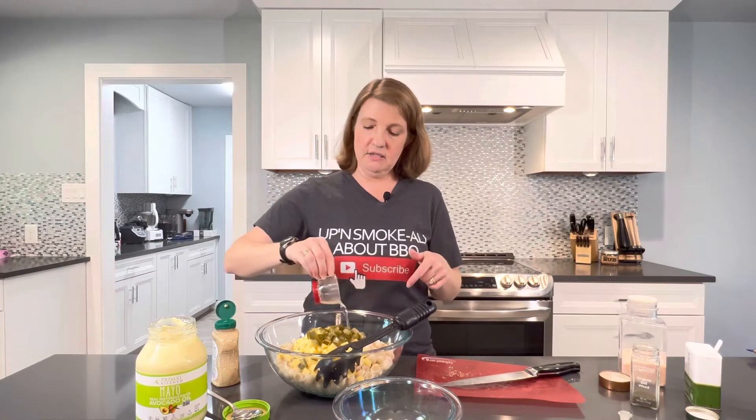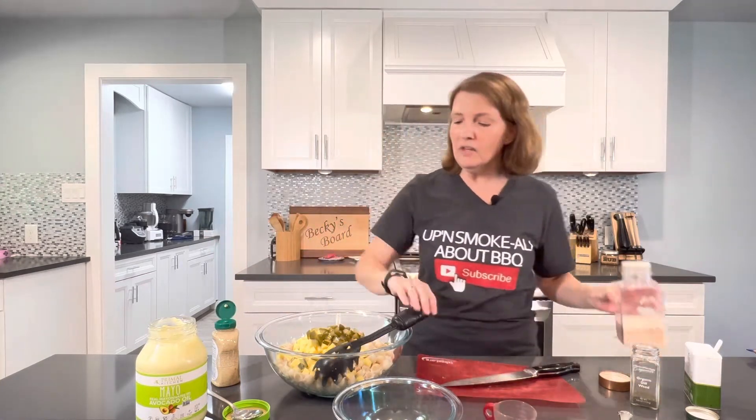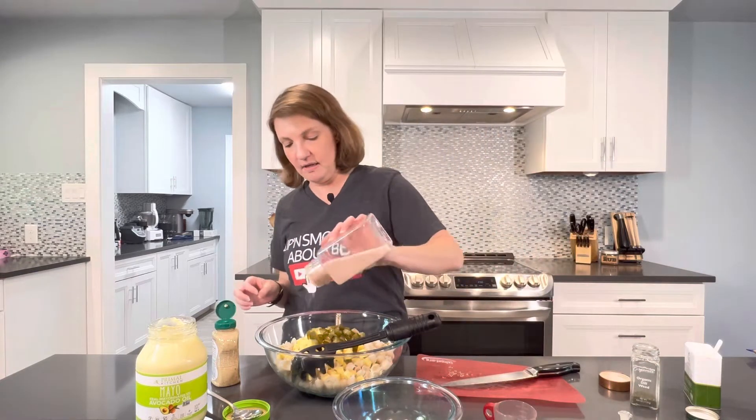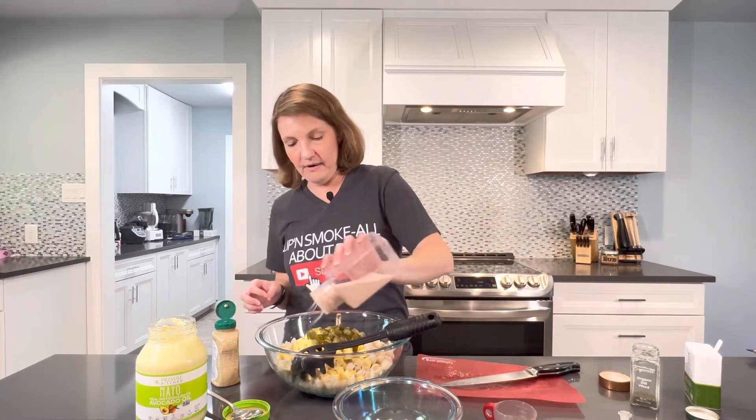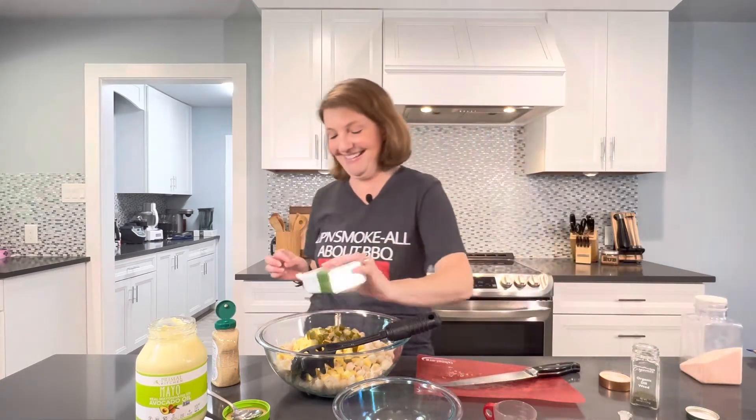I also have just a tablespoon of the dill pickle juice that I'm gonna add into this for a little extra dill flavor. Then I'm gonna go ahead and start salting this up. I know no matter how much I salt this, nothing is ever gonna be salty enough for my favorite taster — he's gonna add more.